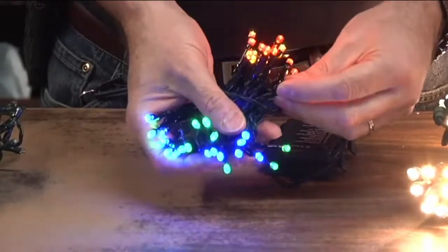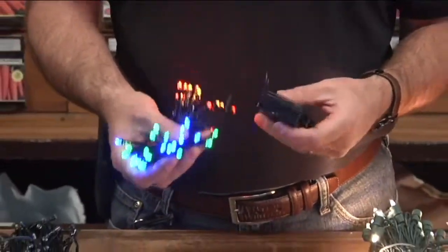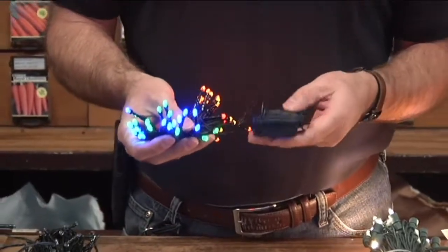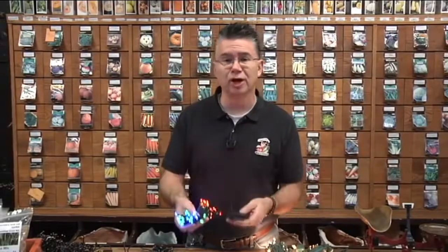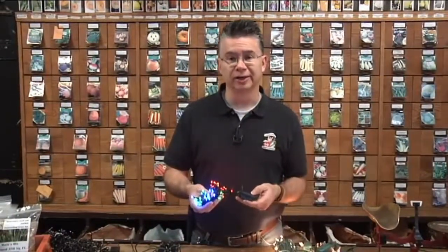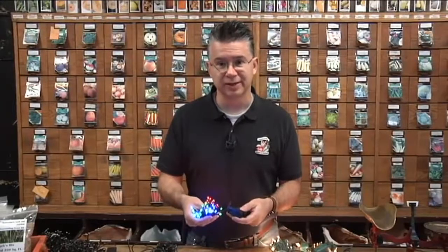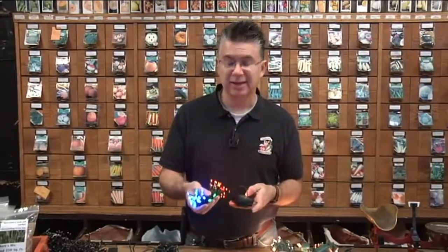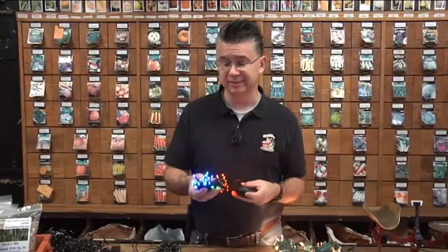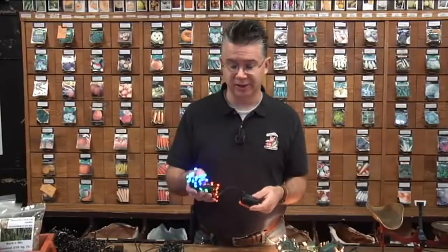There are 40 lights to a set, and with the battery pack you can put them on a wreath or garland, especially on your front door. It has a timer — when you set it, it will turn on for six hours and then turn off for 18. So if you have it turn on at 5 o'clock in the afternoon, it stays on until 11 o'clock at night, turns itself off, and turns back on at 5 o'clock the next day. It uses so little electricity it'll basically last the entire holiday season from Thanksgiving until about January 1st on just those two batteries.